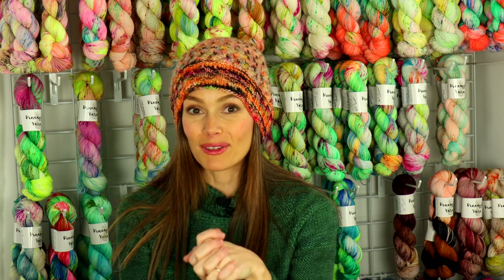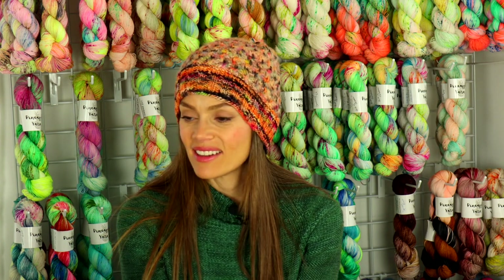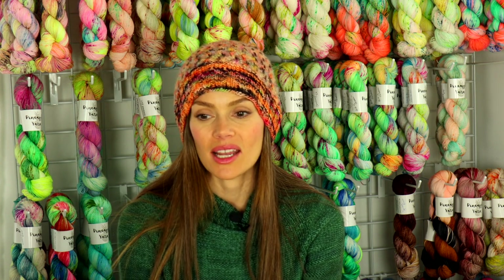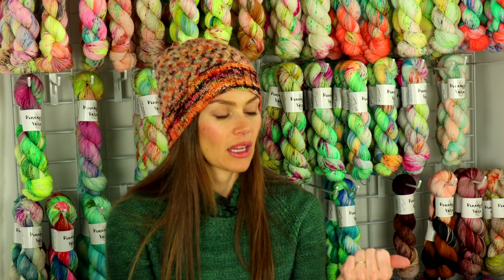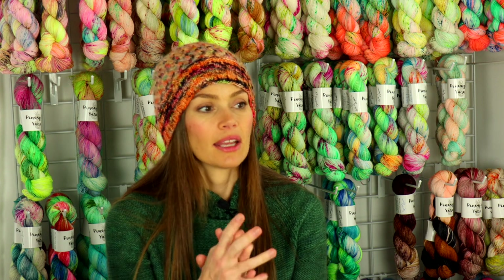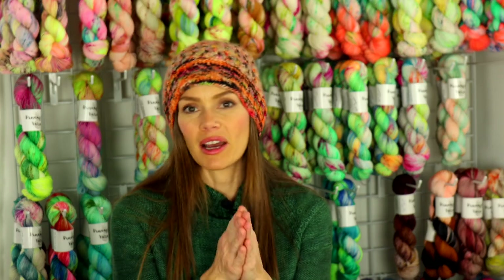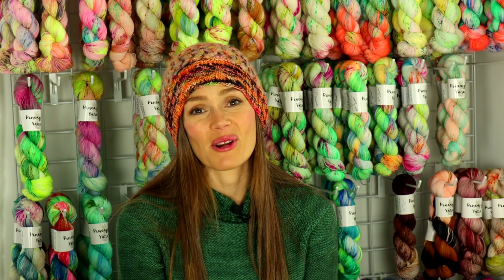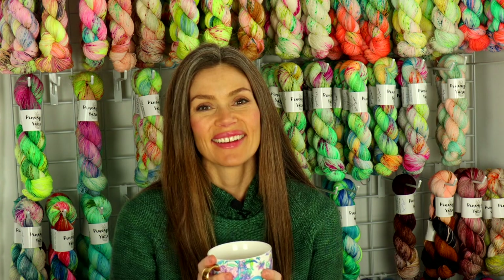I really, really love this hat — thank you so much for sending it to me! I'm definitely going to be wearing it since it's still really cold here. Even though I knit constantly, I give most of it away — mostly to my kids or as gifts — so I don't even think I have a hat for myself right now, which is crazy. Receiving this really made my day. It was such a fun surprise.